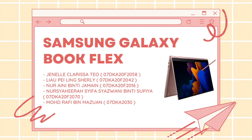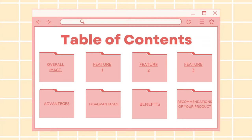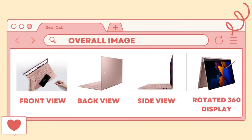Hello, welcome to our group. Our group product is the Samsung Galaxy BookFlex. Let me introduce my group members: Janelle Carissa Teoh, Leo Pelling Shirley, Naraini Binti Jamain, Nushahira Shifah Shazwani Binti Subian, and the last member is Muhammad Rafay. So let's start.